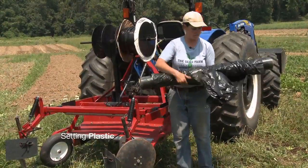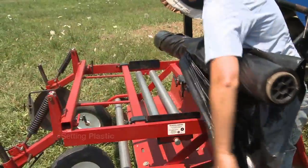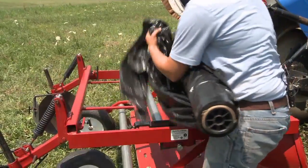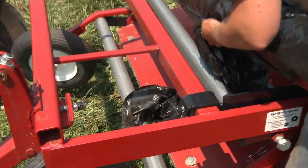The next step is to put your plastic on the layer so it sets on top of these two rollers. You feed it down underneath this other roller.